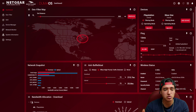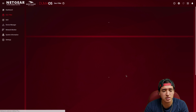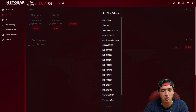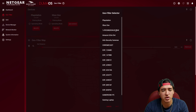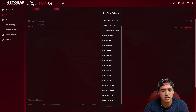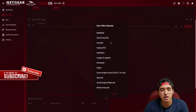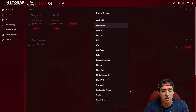Going into the geo filter, adding devices is simple — it already shows what's connected, including smart devices, Chromecast, and security cameras. When you add a console like PlayStation or Xbox, it's added automatically. For something like a laptop or PC, it asks what type of game you'll be playing and filters accordingly. They also have game profiles built in.